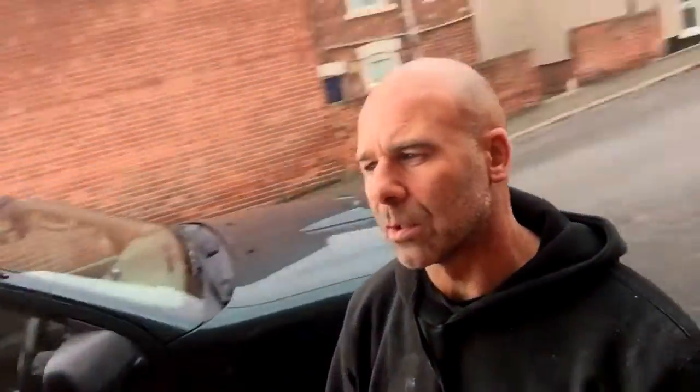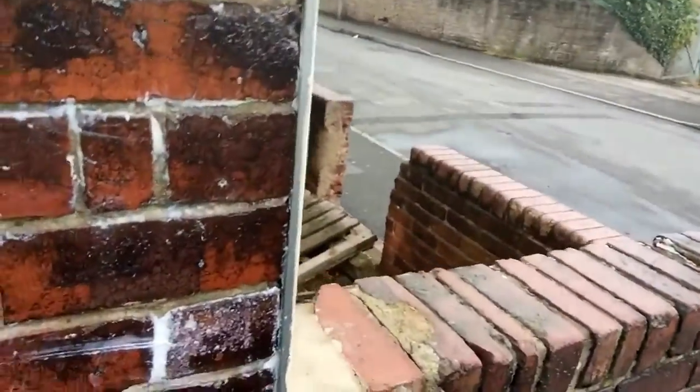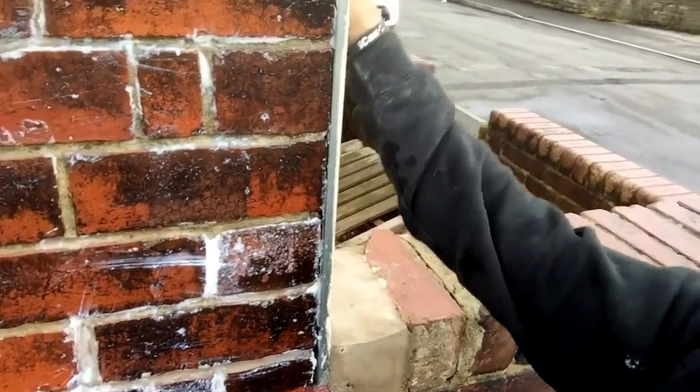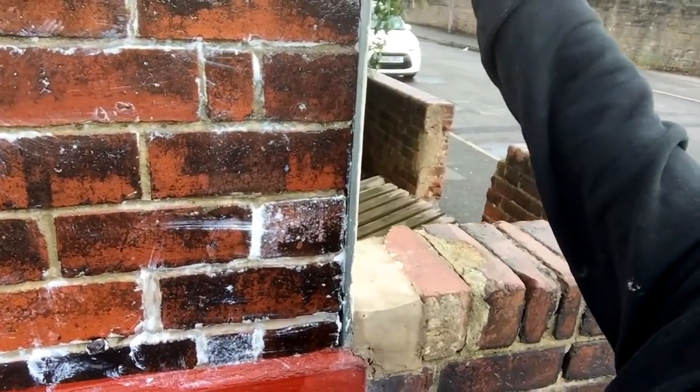But that was just one of the issues on our side. I'll just show you this while I'm getting a look. See this bead they've put up here? This has not been sealed. They've put this render on, which is lovely, but they've not sealed it up there, so rainwater will get behind there and eventually it'll blow.